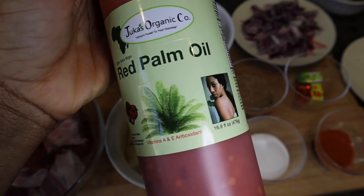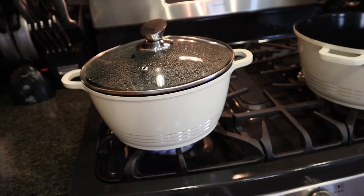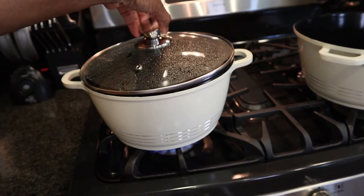Spinach is also going to help bring out the freshness of the oha vegetable when the soup is done. I'm also going to be using some palm oil, which is a very important ingredient. So now that I'm done showing you guys all the ingredients, let's start cooking.